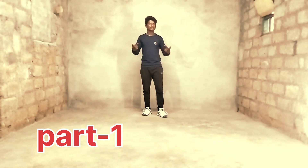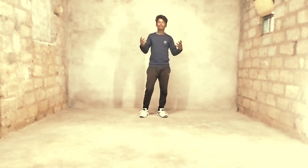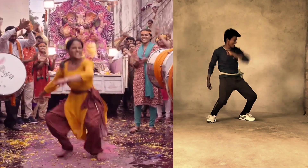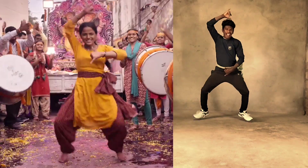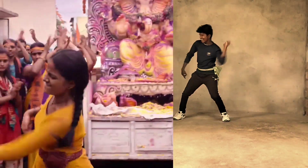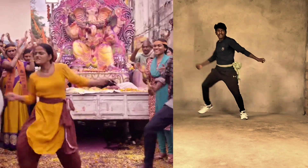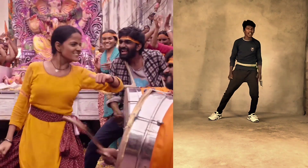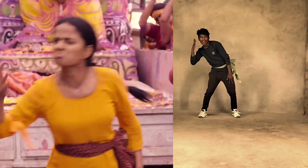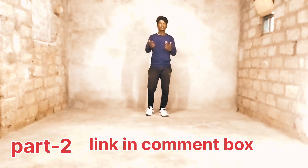Hi friends, welcome to our channel. This is Madhu. Today I am teaching Vaishnavi celebration dance from BFMV. Let's do the video. Let's start this tutorial.